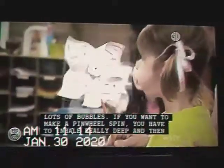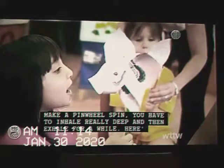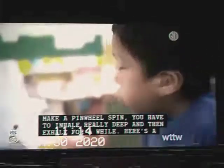If you want to make a pinwheel, you have to inhale really deep, and then exhale for a while.